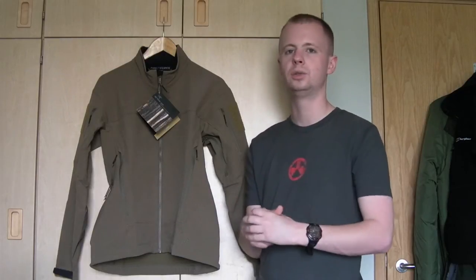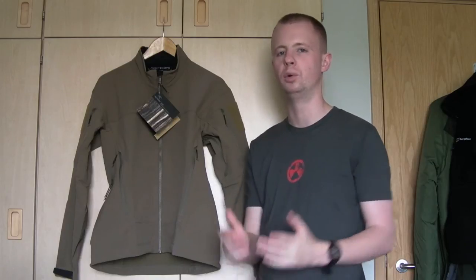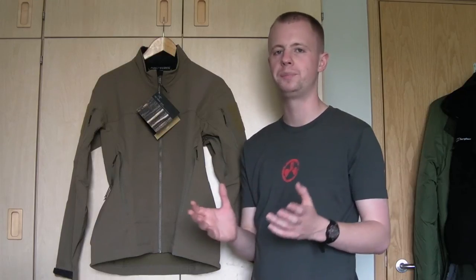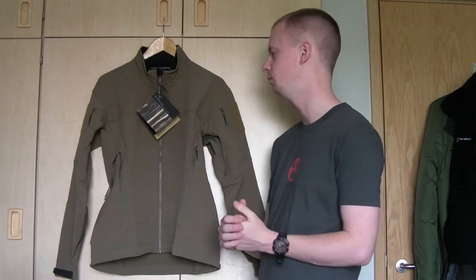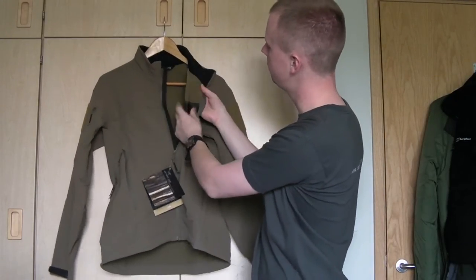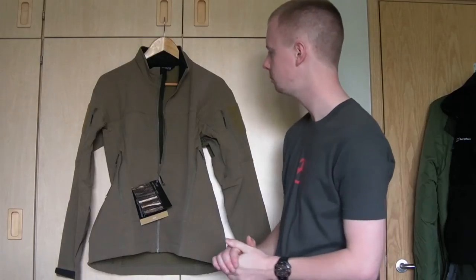This isn't a standing-around jacket, and probably not ideal for slow-paced hiking in cold conditions. You've got to bear these design criteria in mind with Arc'teryx LEAF gear. The actual material is quite thin — there's not a lot to it. It should be fairly abrasion resistant according to the manufacturer, though it is thin.